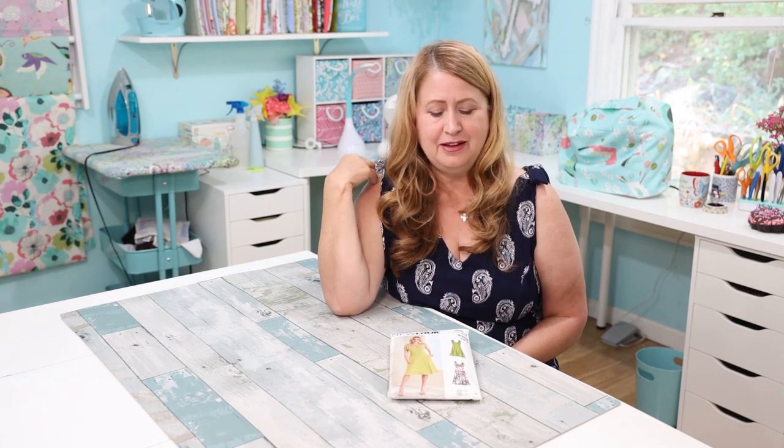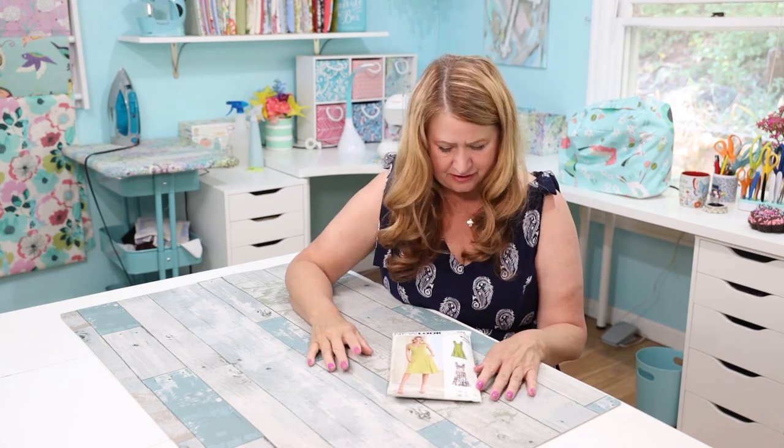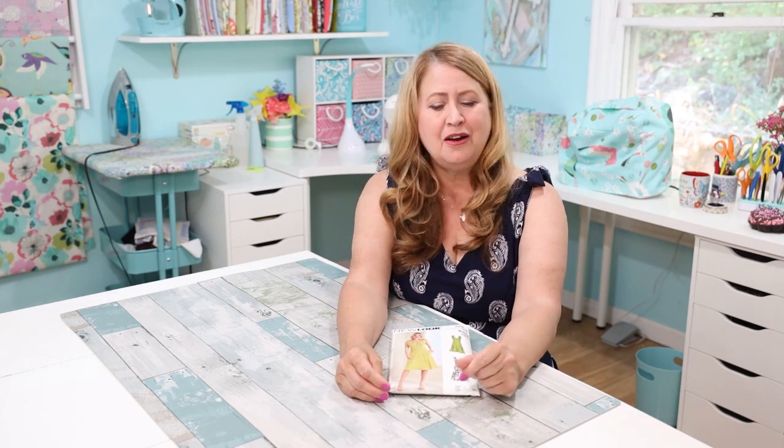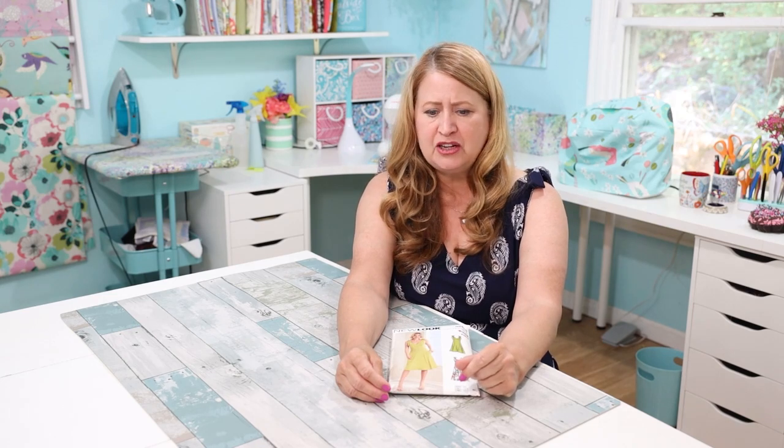So let me tell you what a good sewer I am — can you hear my sarcasm dripping? I thought, oh, I've already made this once, I know everything, it'll be so easy. So I laid it out, cut it out, and was just happily making my dress without really thinking — and then I realized I had sewn up the side seams before putting in my pockets.